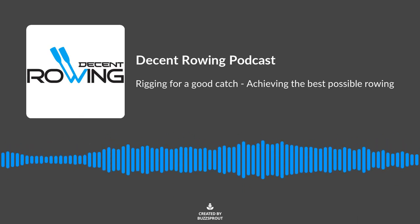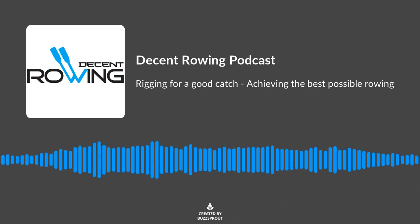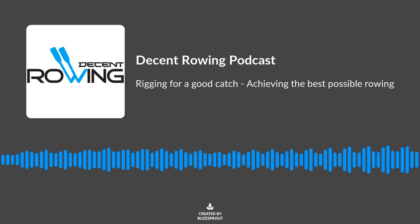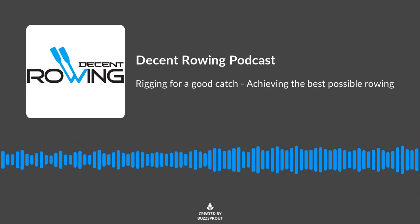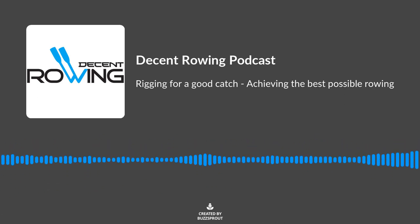In this episode of the Decent Rowing Podcast we're going to be talking about rigging for a good catch. I'm Lachlan Davey, here with my dad Ken Davey, and we're going to be talking about what changes you can make to your boat to make it fit the athlete better so you can have a good catch.